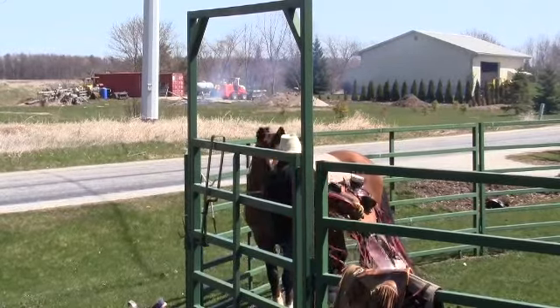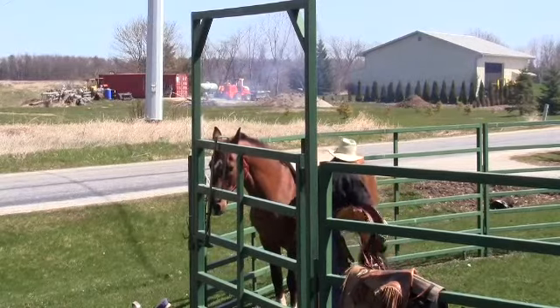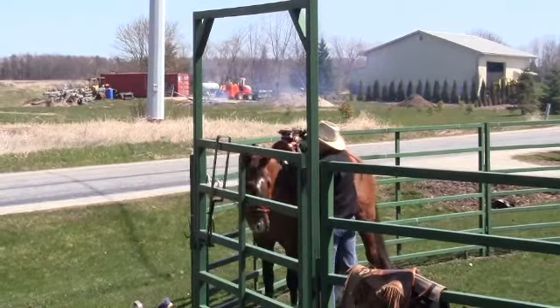He probably wants the grass more than anything because he hasn't had any yet, so we're going to get him saddled up here.